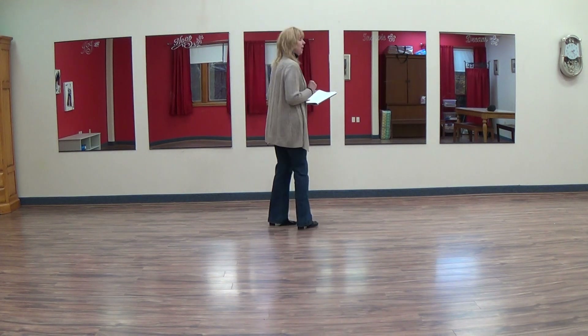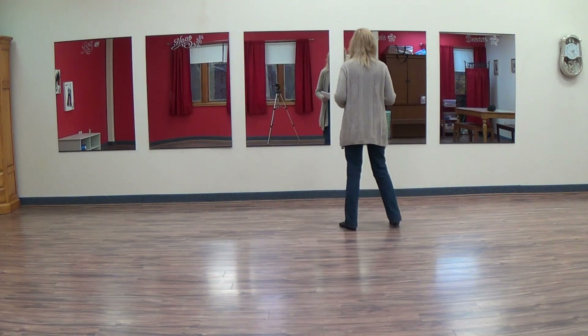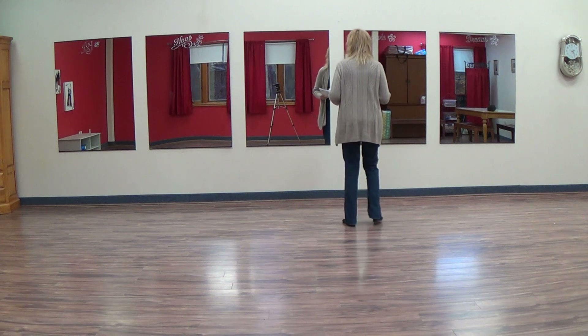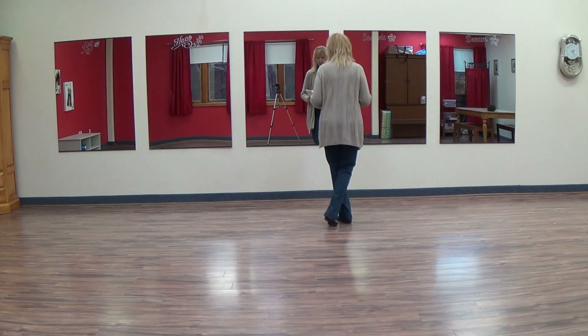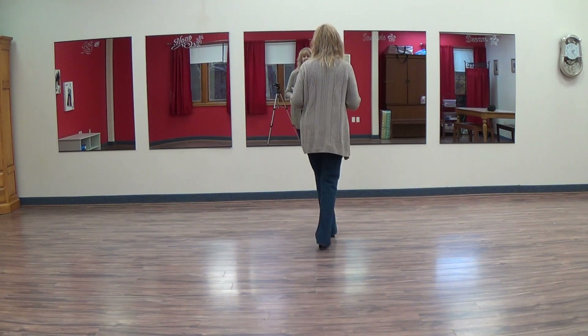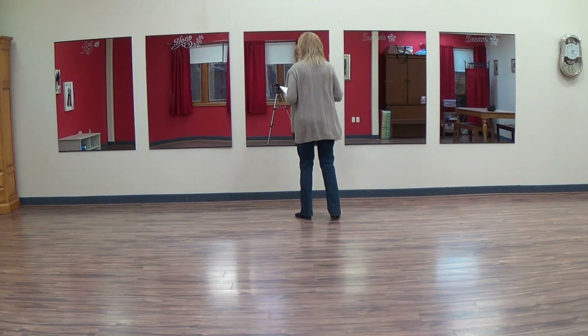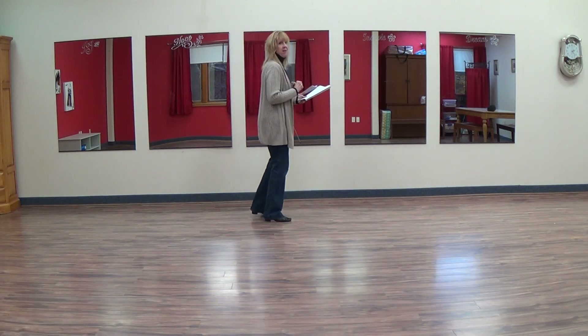And then you're going to start from the beginning. So from the top: one, two, three, four, five, six, seven, eight. Left, two, three, four, five, six, seven, eight. Back, two, three, four, five, six, seven. Brush, jazz, two, three, four, five, six, seven, eight.